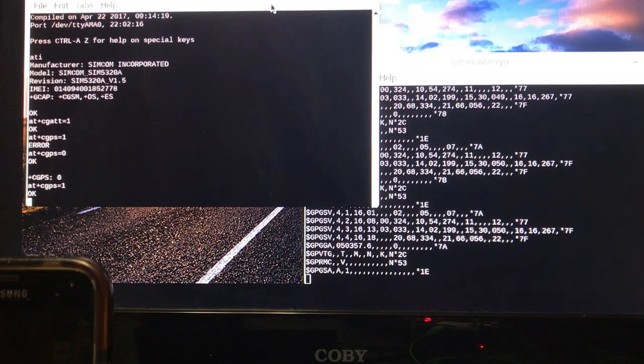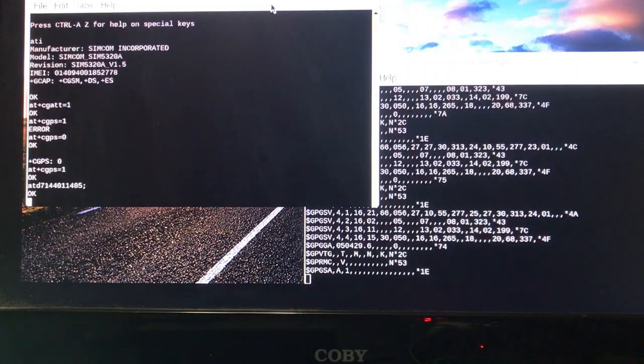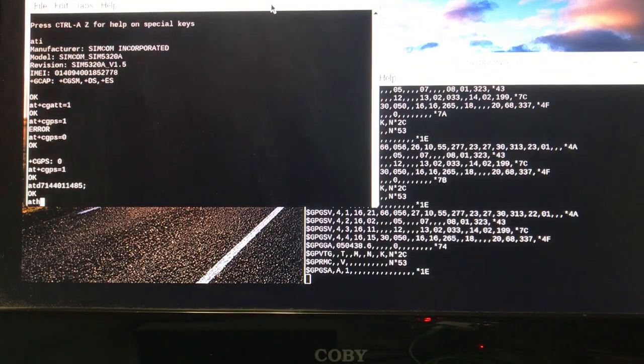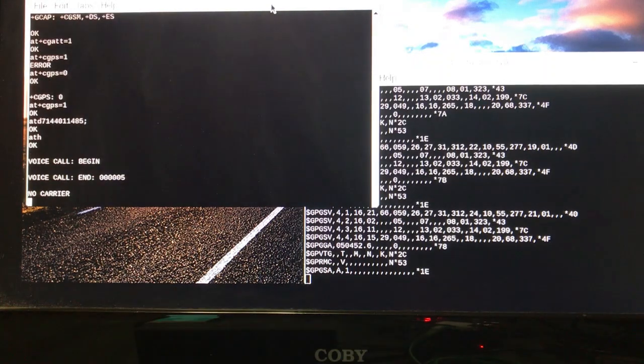Now a device is connected to the carrier and it's ready to go, so let's dial the number. We preface that with ATD, the telephone number, followed by a semicolon. We hit enter and the call goes through. I'm going to turn the monitor off — it's going to hang up. In about 30 seconds I'm going to get a note from my carrier saying that call cost me...